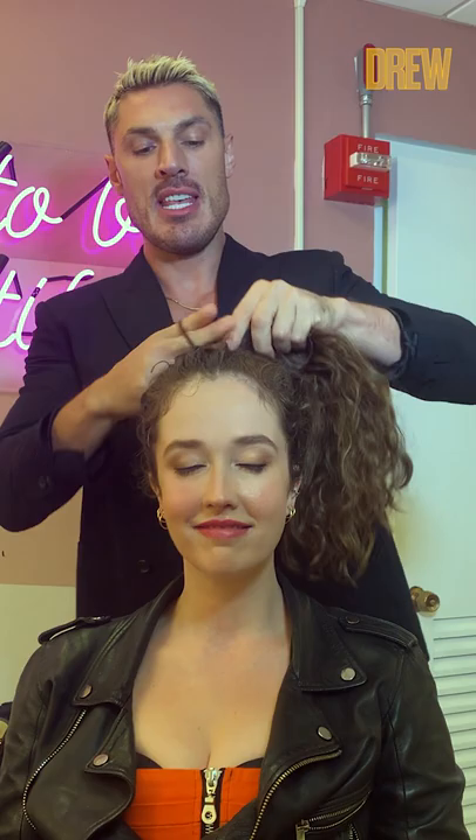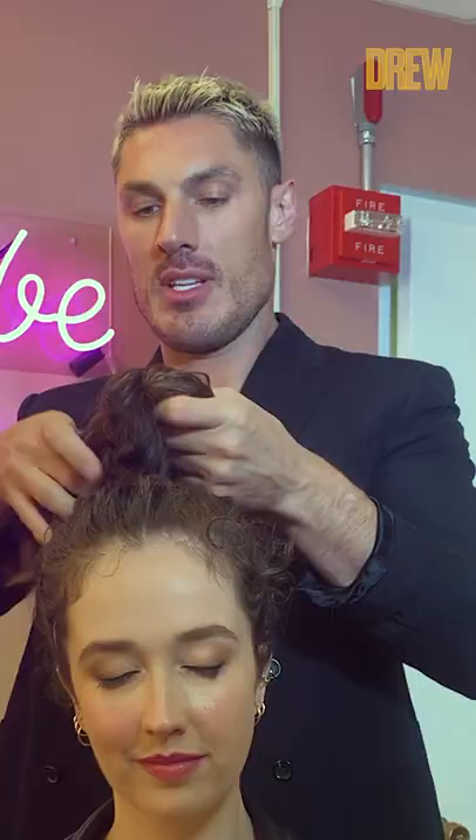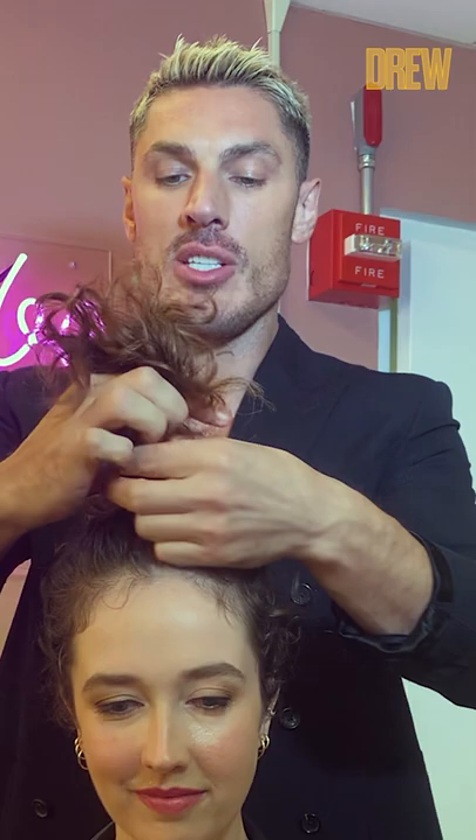Then it's as simple as splitting your ponytail into two, like so. Then you wanna cross it over and put a knot in the hair — just feed the hair through into a knot, and then tie the ends in front into a second knot.